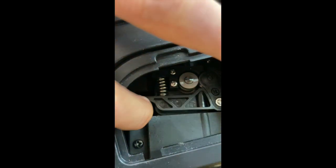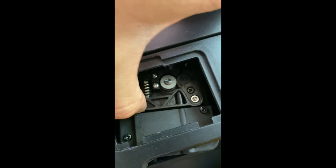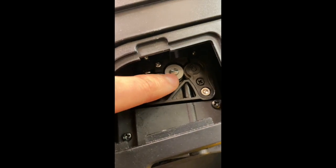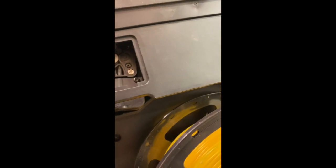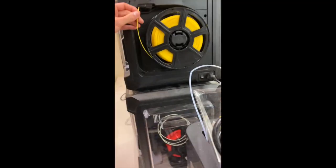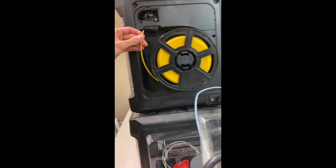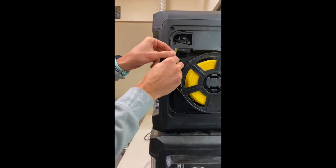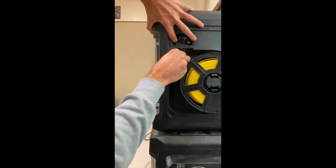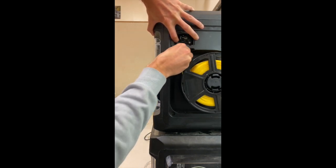I can push up on this and it will release the tension between my driver roller and my idle roller on my printer, and I can use that to push the filament up through to preload. Let's do that now — push up and feed it in.